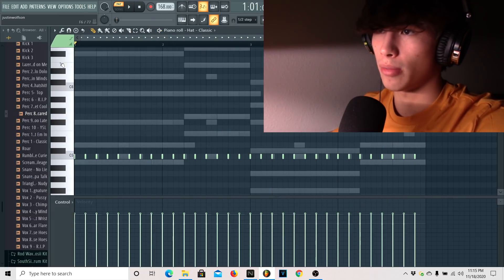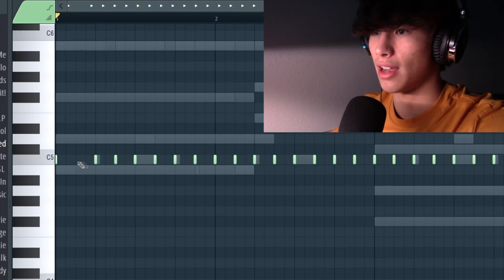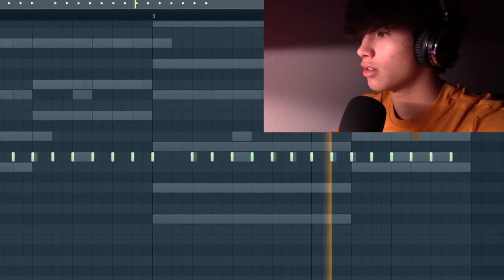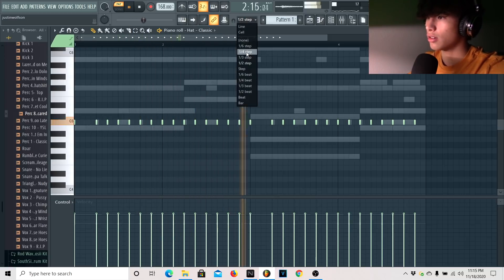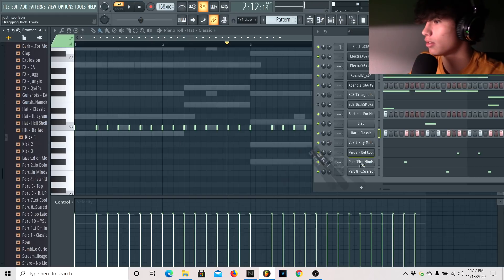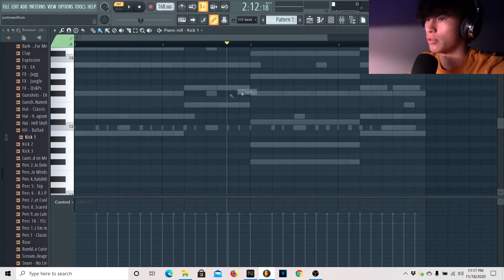One thing I like to do with hi-hats for these kinds of beats is I like to just take out the second one right there. I still have a few more things I want to add — for example, this kick here. Let's layer this. Actually, we're going to go to the one half beat.